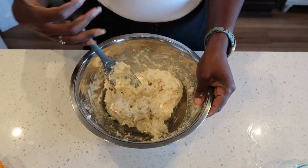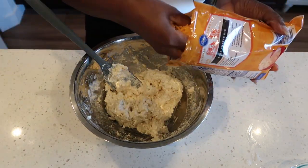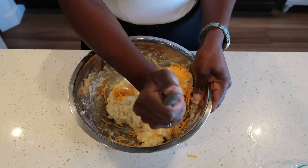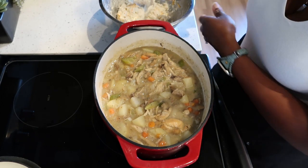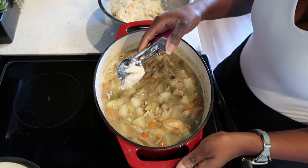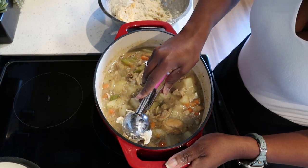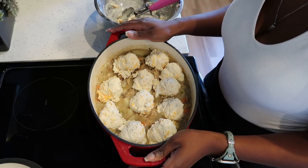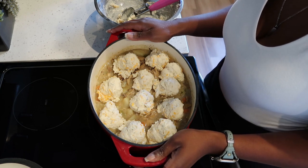Now go in with your favorite cheese and give that a good mix. Using an ice cream scoop, drop the biscuit dough right on top of our stew. Preheat your oven to 375°F and bake for 15 minutes. I am so excited for this chicken and dumplings, guys.